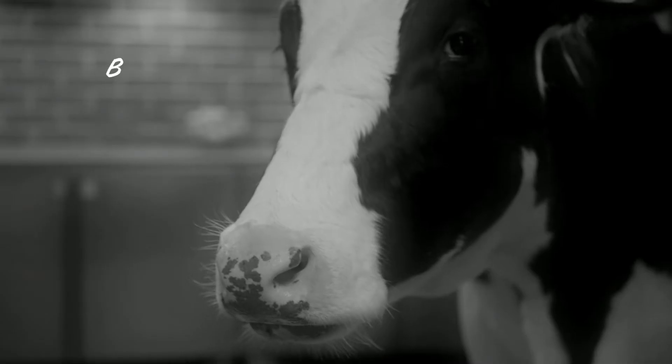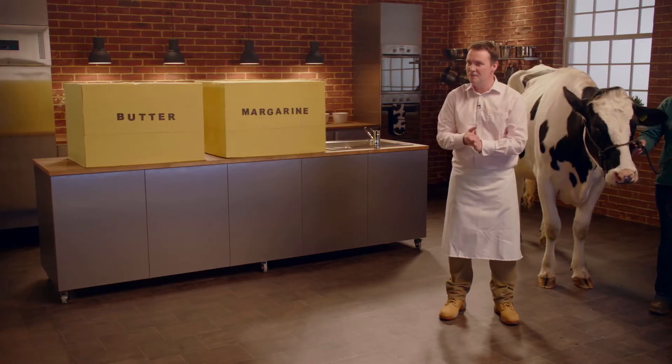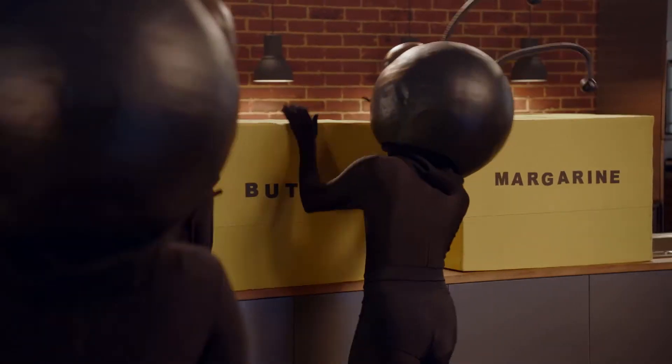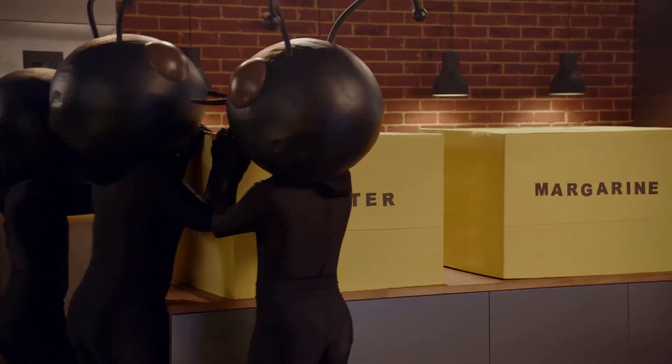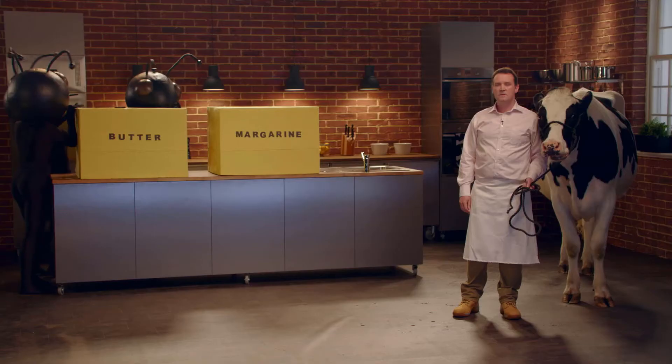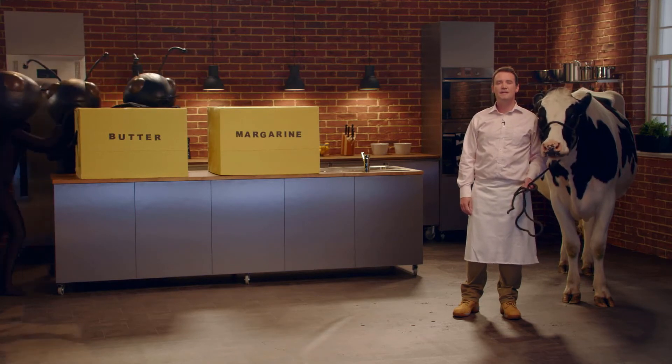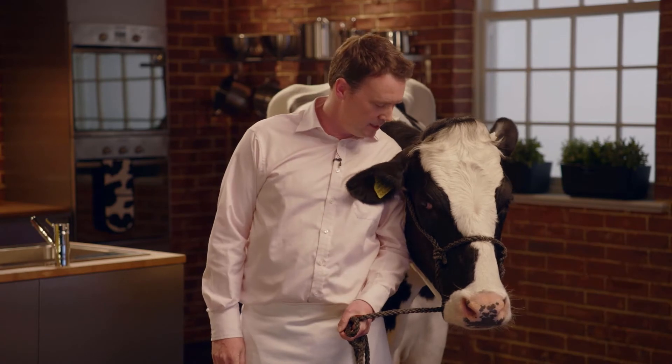Allow me to explain. You see, ants enjoy animal fat and proteins — it's a perfect breeding ground. But margarine contains natural plant oils and no sugar. So it may be useless for ants, but it's a healthy and tasty spread for us. Isn't that right, Daisy? Yes.